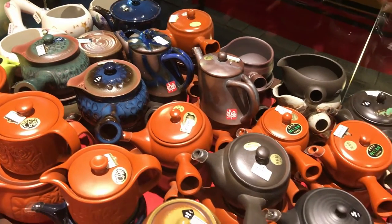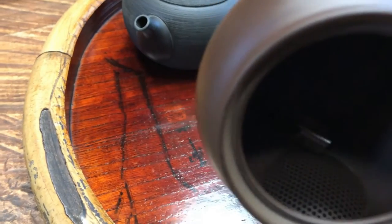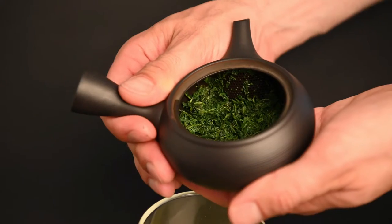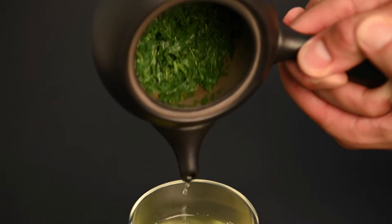Which teapot should you use for Fukumushi Sencha? When it comes to the Kyusu teapot, there are two major considerations to make. The first is whether you go for a built-in clay filter or a circular metal filter. The second is a glazed finish versus an unglazed finish.